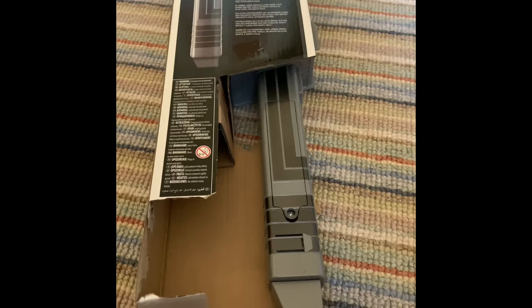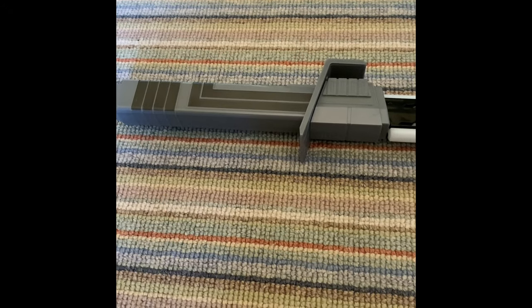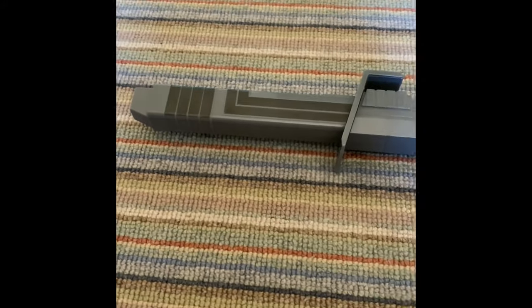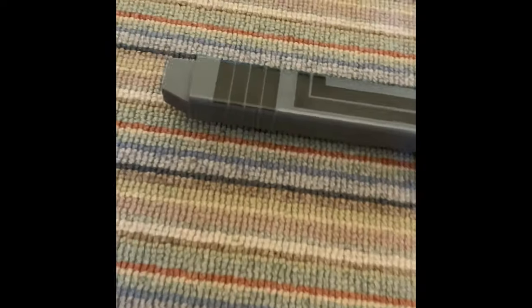I'm just going to start off and say this is a very good adaptation of the Darksaber. I really thought Hasbro was going to mess it up. They do have some of those Force FX-style lightsabers with regular lightsabers, but they kinda nailed this one perfectly, and I'm happy about that.